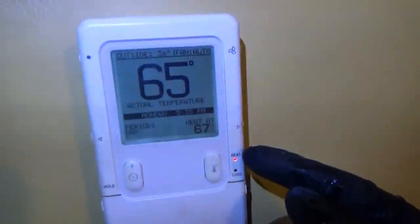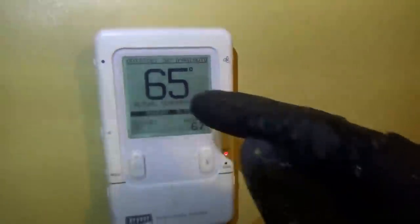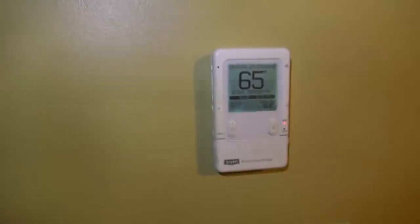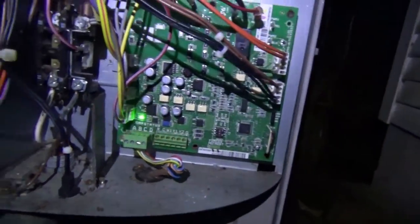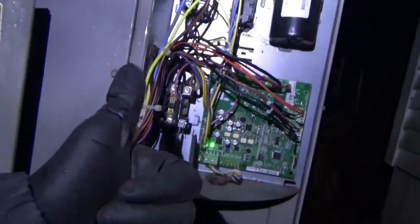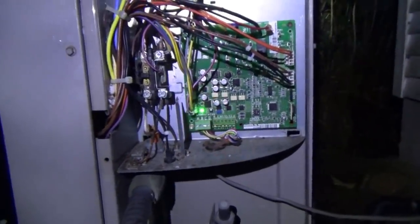We have to put it back on the unit, turn on the power, fire it up, make sure we don't have any trouble codes — should be good to go. Turn the breaker back on, push the heat — it's trying to heat to 67 and it's 65 currently. Let's go outside and see if everything is working properly. Every time I come out here it's raining or snowing. There it is — fan is spinning, compressor is running, everything is happy. We're on low stage right now, that's a single flash. This thing is 100% fixed. I'm happy — we got heat, everything works.